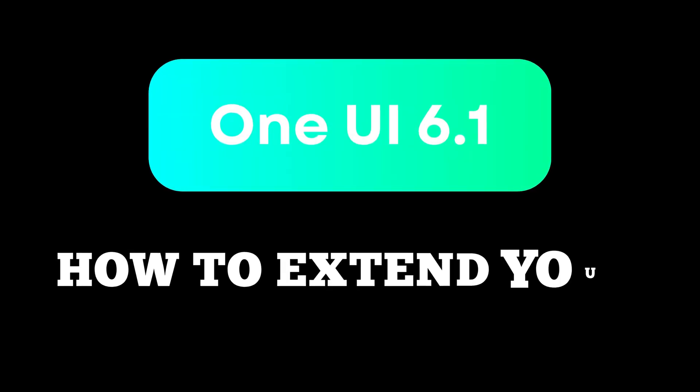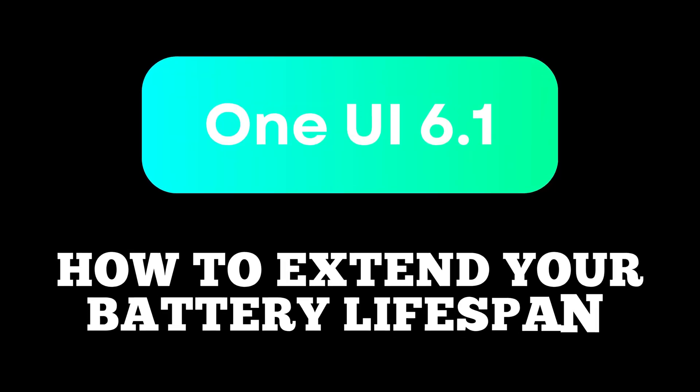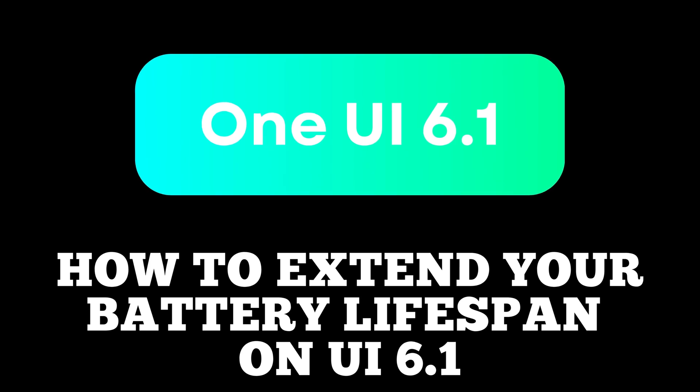Hey everyone! Welcome back to our channel. In today's video, we'll show you how to extend battery life on devices running UI6. So let's dive right in.